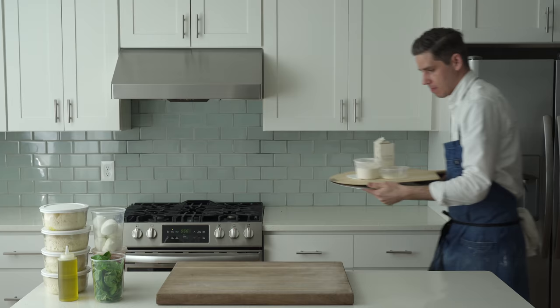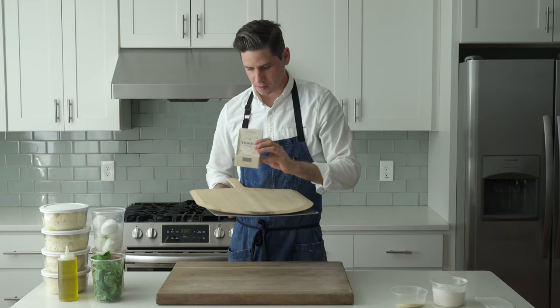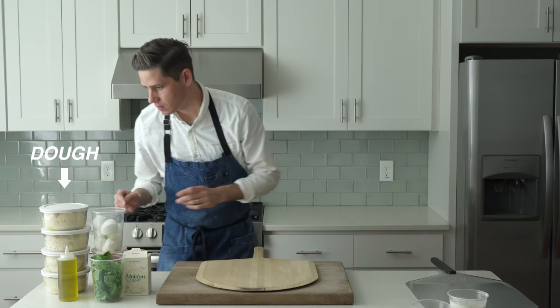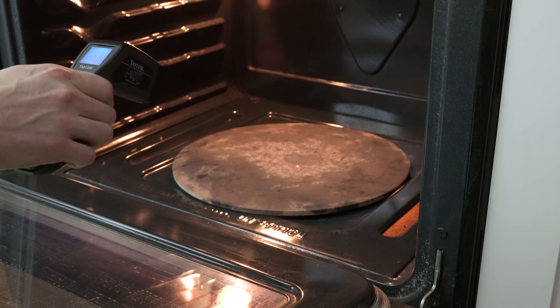To set up my pizza station, I've got some all-purpose flour to keep things from sticking, semolina flour to make sure the pizza slides off the peel, flaky Maldon salt for seasoning, a wood peel to load the raw pizza into the oven, and a secondary metal peel to handle the pizza during cooking — keeping hot wet cheese off my wooden peel so I can build a second pizza while cooking the first. I've also got my dough ready at room temperature, cheese, tomato, fresh-picked basil with no stems, and olive oil in a squeezer. The oven has been preheating about 30 minutes and the stone is about 660 degrees Fahrenheit or 348 degrees Celsius.